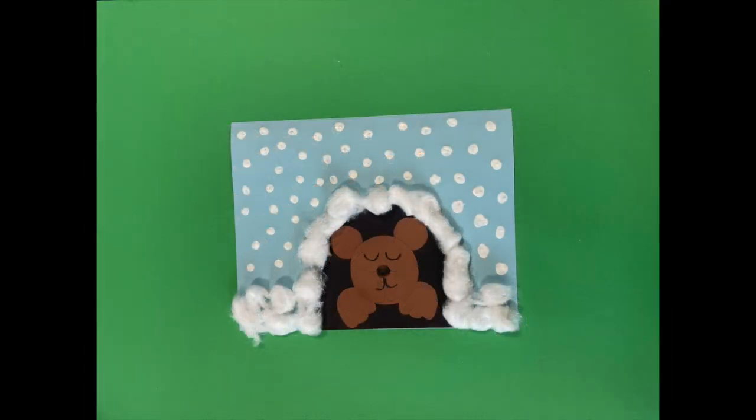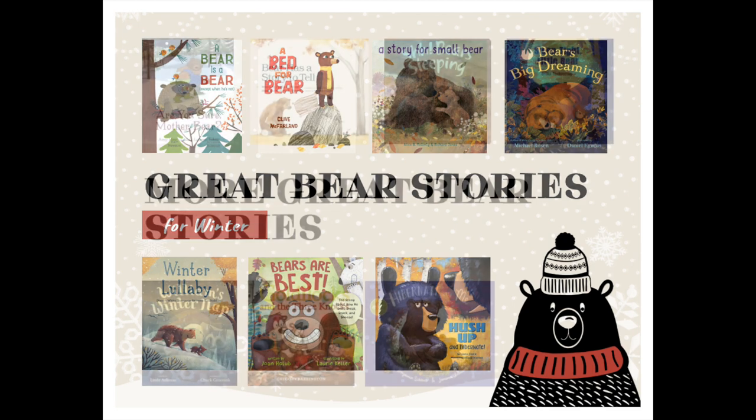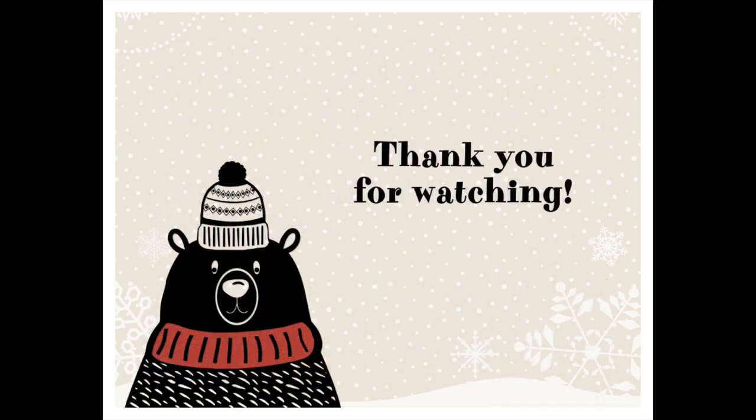Now if you'd like to find out more about bears, here's a selection of great books you can find at the library. Thank you for watching!